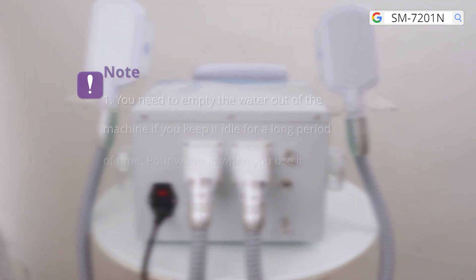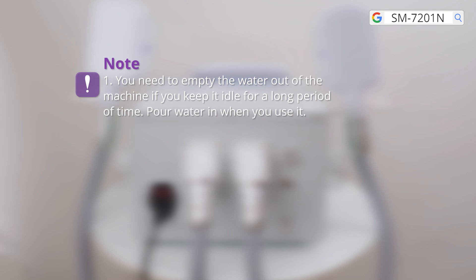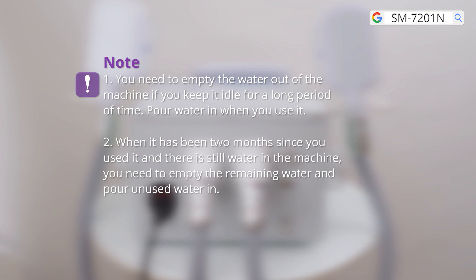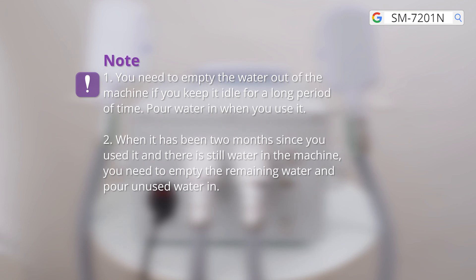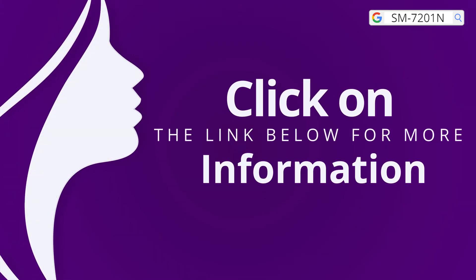Please note: you need to empty the water out of the machine if you keep it idle for a long period of time, and pour fresh water in when you use it again. If it has been two months since last use and there is still water in the machine, empty the remaining water and pour in fresh water. The same applies at three months.